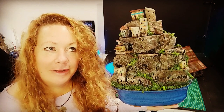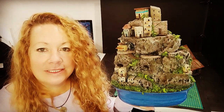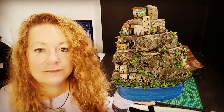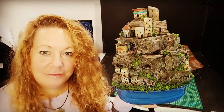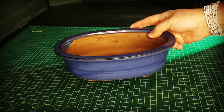Hey there! In this video I made a little city sitting in a bonsai pot that I found outside in the garden. I thought it would make a great vessel. You could use cups and bowls, all sorts of pots and incorporate things that would go with them to make little tiny dioramas, or even bigger ones. I hope you find some inspiration with this idea and enjoy the video.